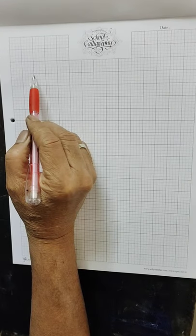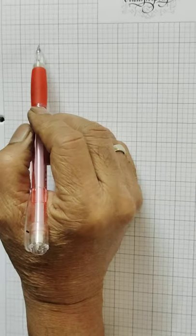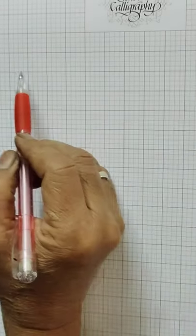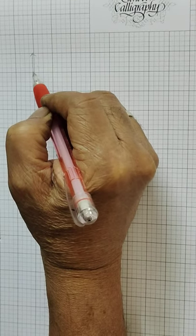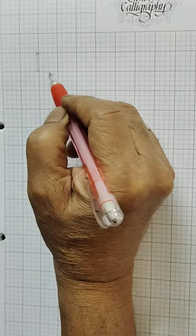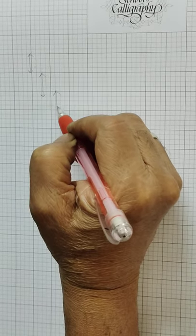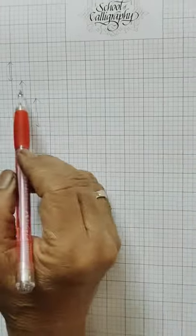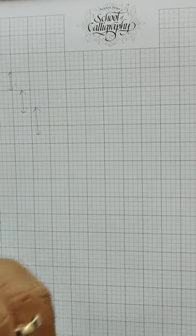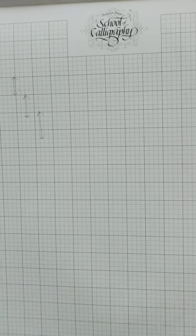When you start Devanagari script, you must follow the grid line — graph paper. Because every time, suppose you want to adjust the height of a letter, or sometimes you want to increase this slightly, the readymade vertical lines and horizontal lines are there. That is a basic rule, or you can say, good for the practice.